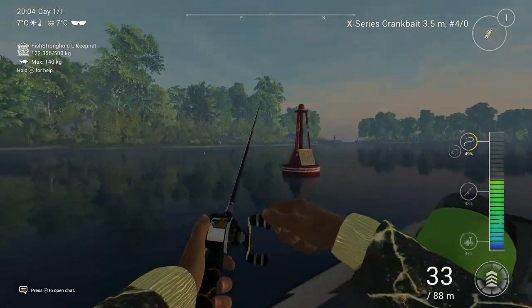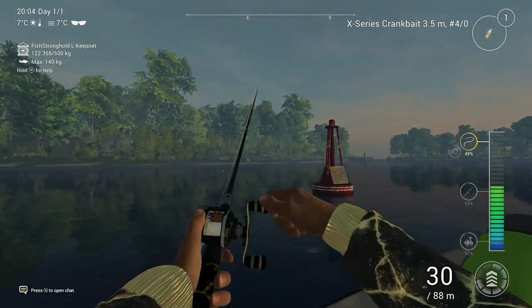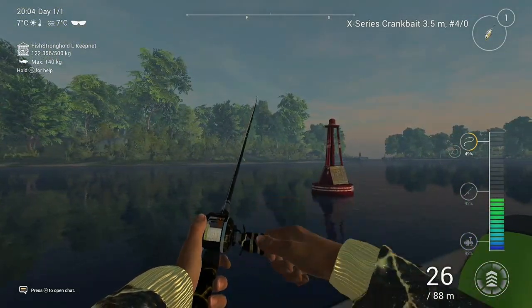So here's the spot next to that marker buoy. I'm gonna show you the exact position in a second.